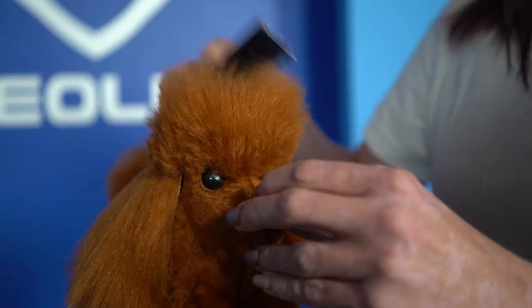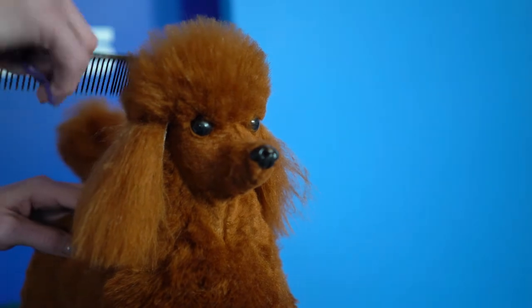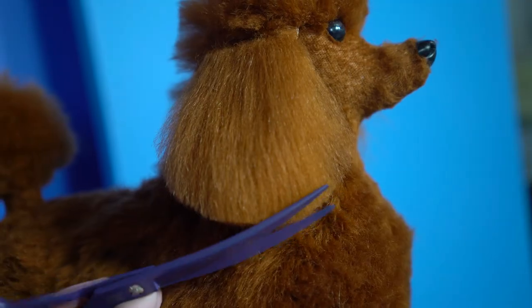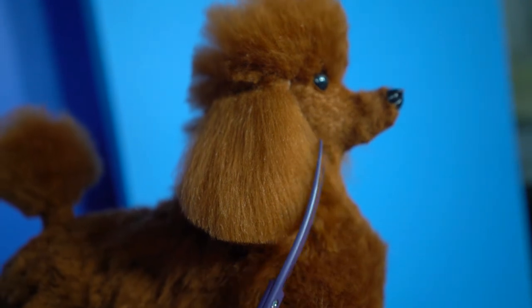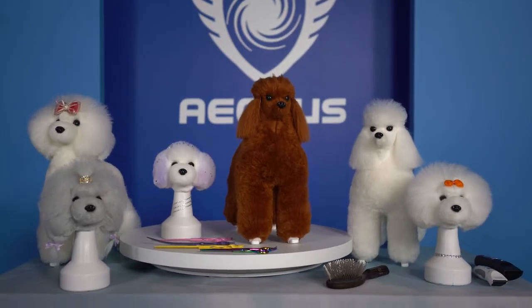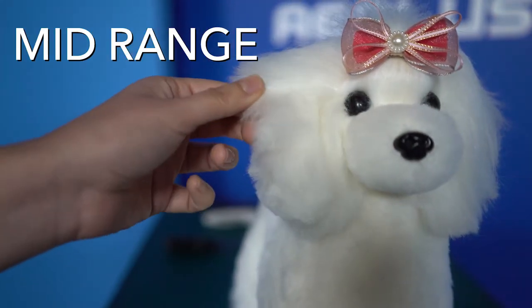The Model Dog has easy to comb hair that you can cut, nap, or style. It has realistic quantity hair length that will allow you to cut a professional competition hairstyle or teddy style. We have manufactured each model coat with moderate intensity and mid-range textured hair. This avoids possible hand muscle strains and wear and tear on the groomer's shears.